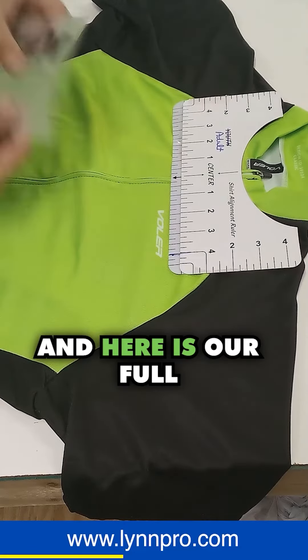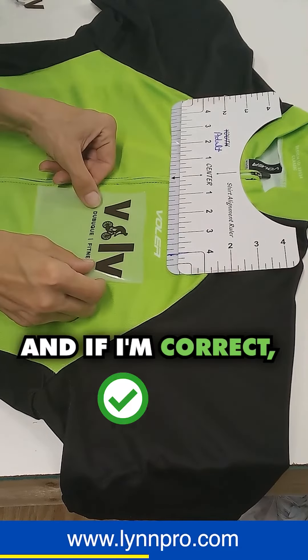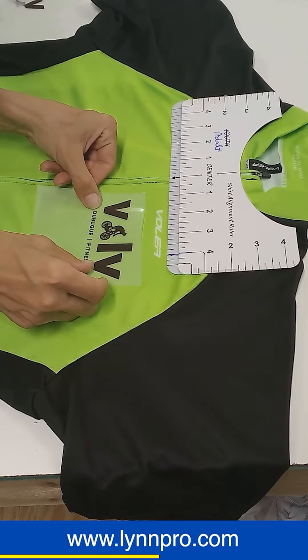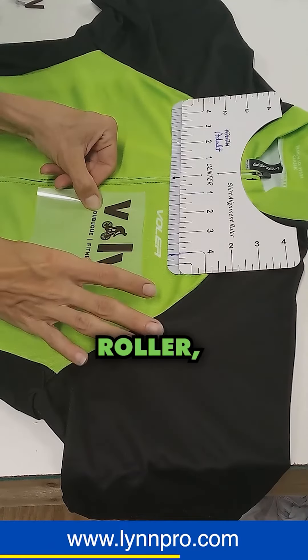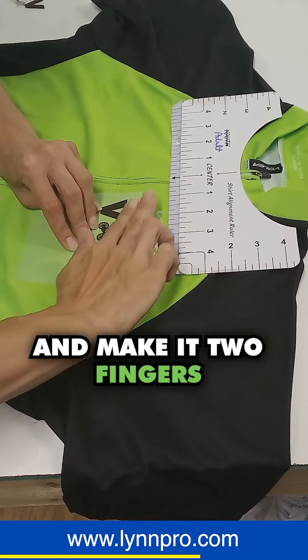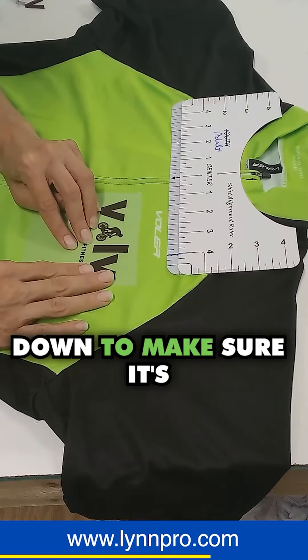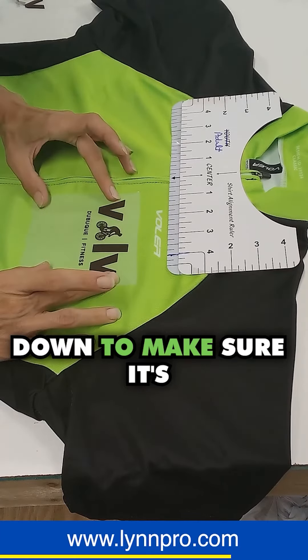And here is our full design. I kind of want to center it with the word right here — Roller, I think that's what it is. I'm going to make it two fingers down. Make sure it's straight.